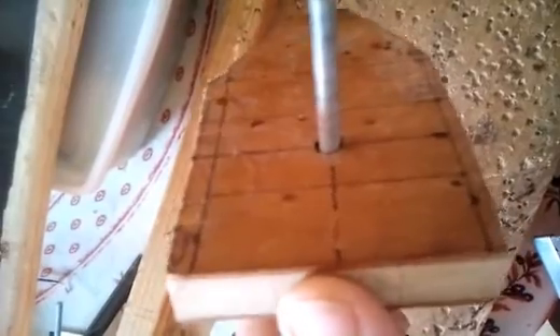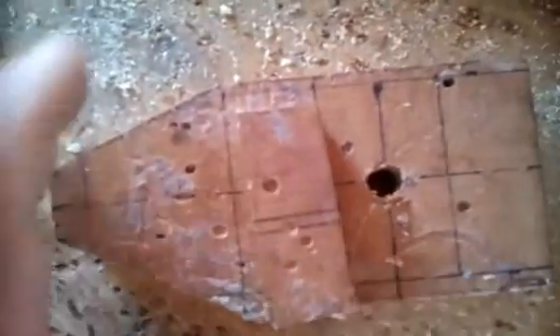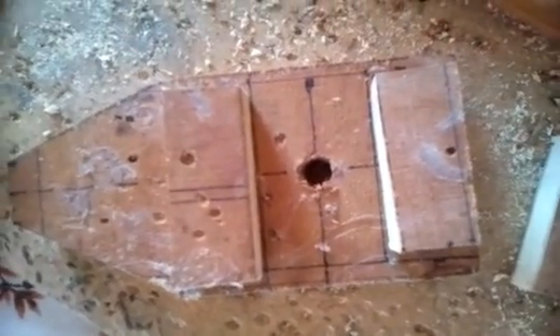Le trou a été percé bien horizontalement. Si on le tourne légèrement, on voit qu'il est bien centré. Pour éviter qu'il frotte, on va percer à 1 sur 10 mm. On va prendre ce foret-là, un gros foret de 1 cm, et on va perforer. Voilà le trou fait. Les morceaux sont coupés, on va pouvoir les fixer. On va le retourner. Une fois que la pièce est mise, collée, vissée par en dessous.